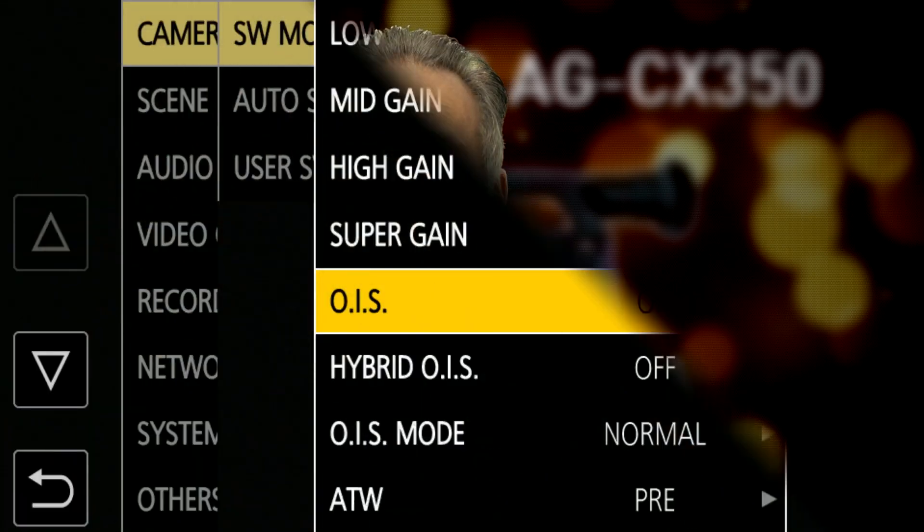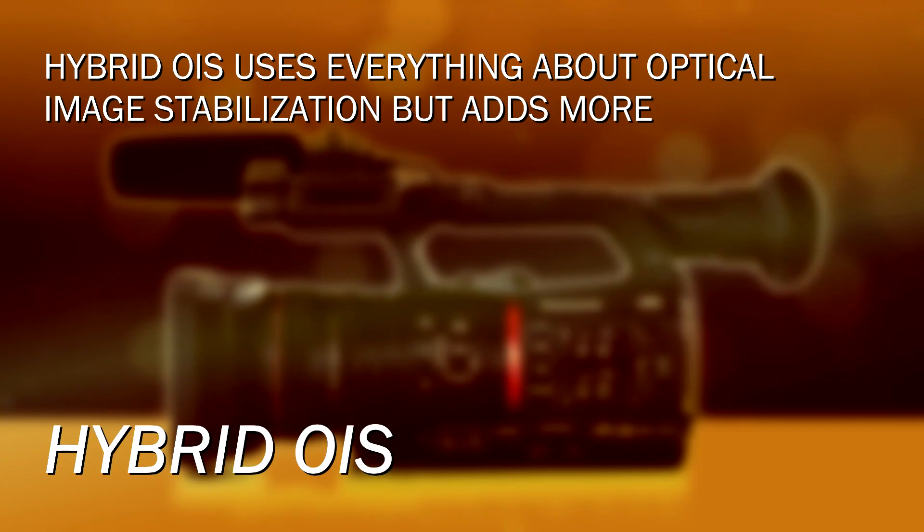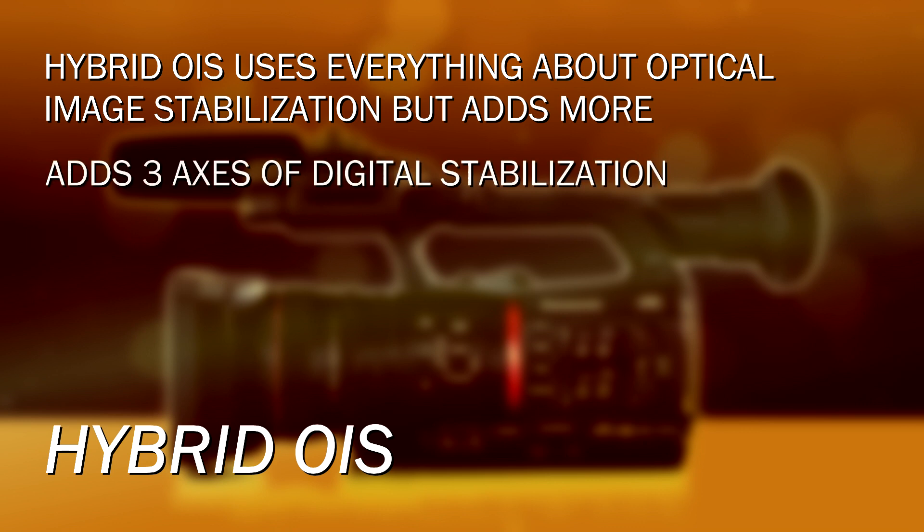Optical is good, but it could be awesome — and awesome is where the hybrid OIS comes into play. When you use hybrid OIS, it uses everything about the standard optical image stabilization system — that all stays. Hybrid just adds on top of it. What the hybrid does is add three axes of digital stabilization to the optical. The optical normally works on two axes — tilting up and down and panning left to right.